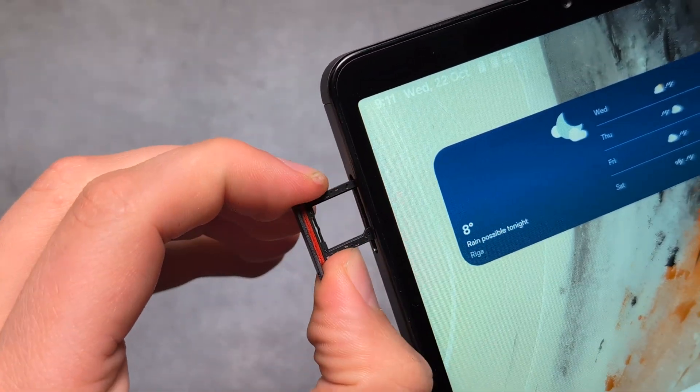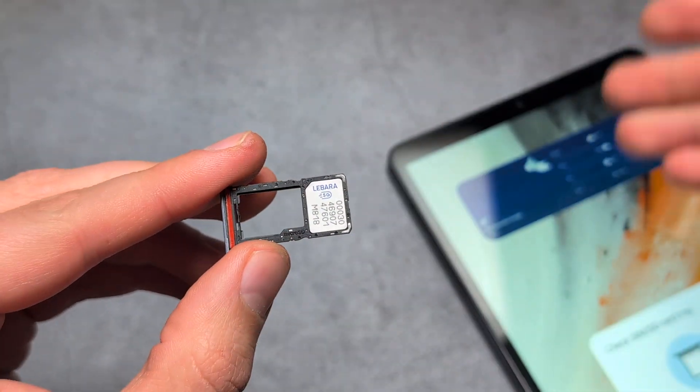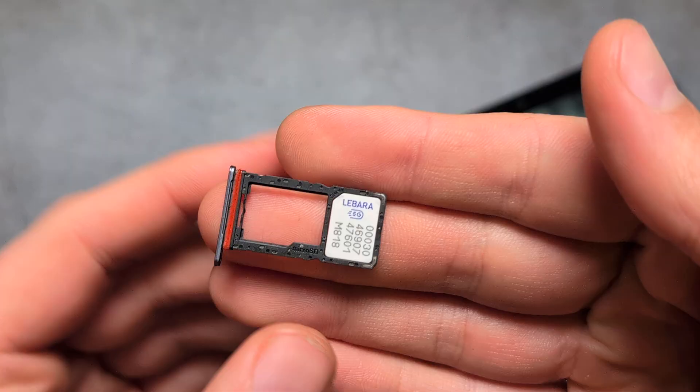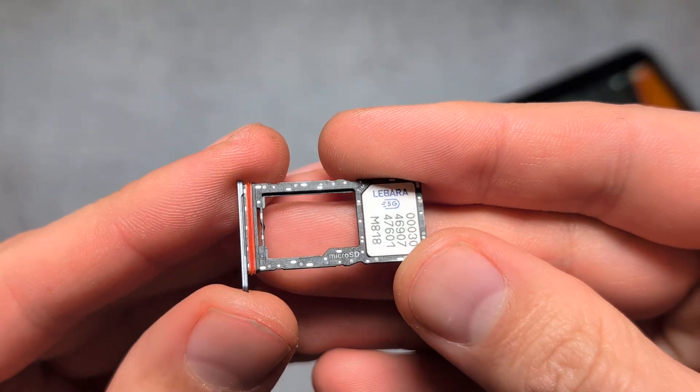Wiggle it out. You can see over here I have the space for my SIM card — obviously if you have a SIM card version — and also the memory card. Observe how the memory card tray actually looks.